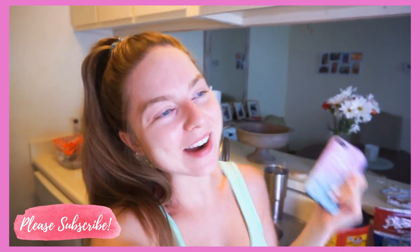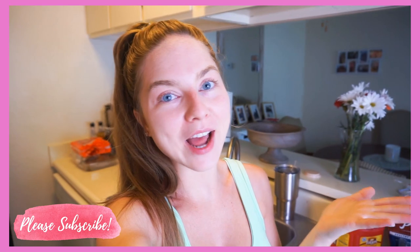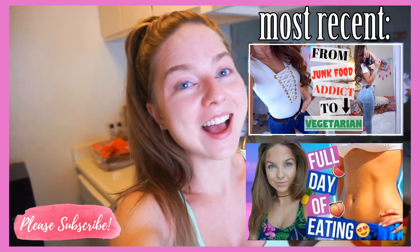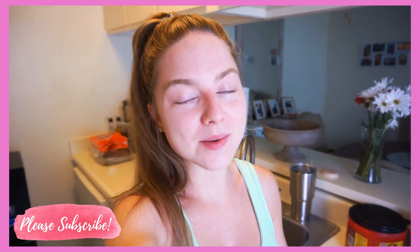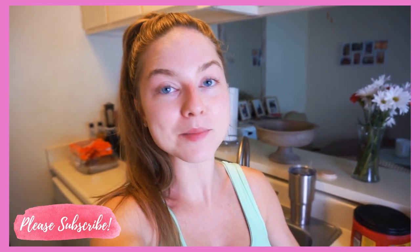Hey guys, good morning. It's bright and early, about eight o'clock. You guys are so curious to see what I eat in a day. I used to do these all the time, but when I switched over to a vegetarian diet I kind of stopped. So today I'm going to show you what I typically eat for breakfast, snacks, lunch, and dinner. Let's get some good ideas and get breakfast because I'm starving.